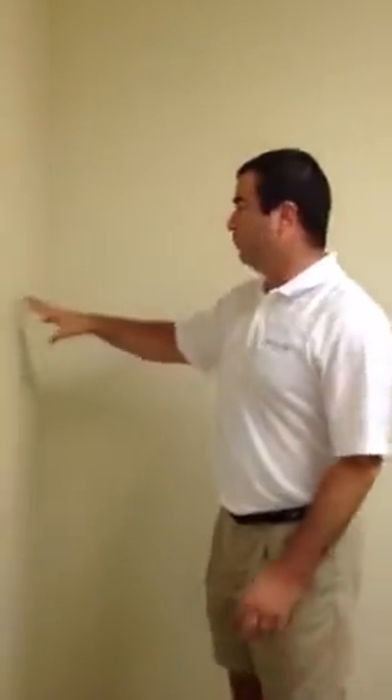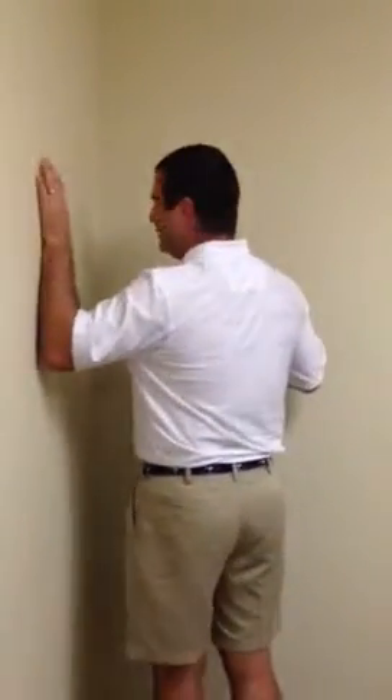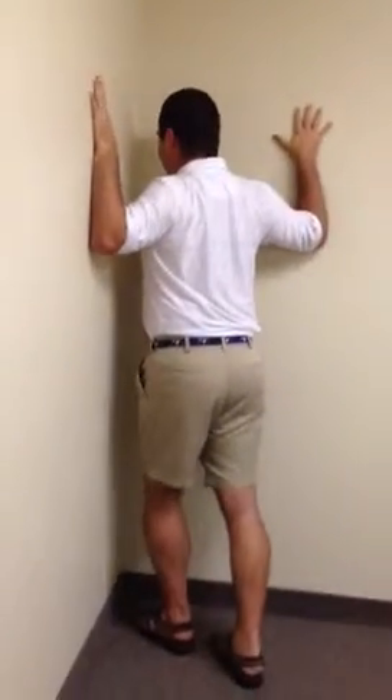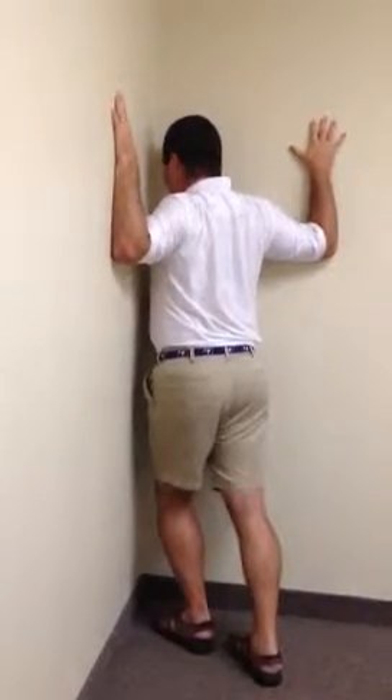For this all you need is a simple corner, easily found in any house — if you walk into your bathroom and close the door, there's usually a nice easy corner right there. You simply want to step into the corner, keeping your elbows and your hands on the wall — that is the key. Place one foot forward and then lean into the corner until you feel a very nice stretch through the chest and the shoulder area.